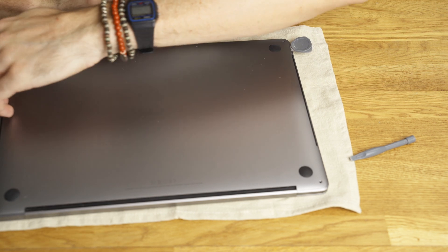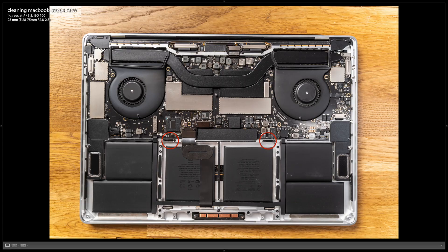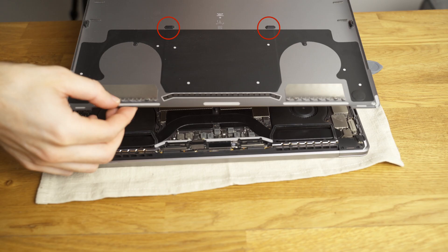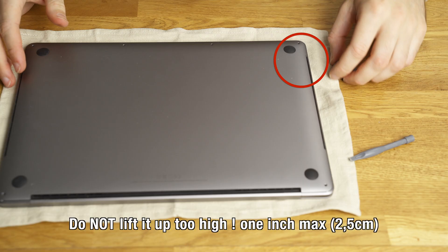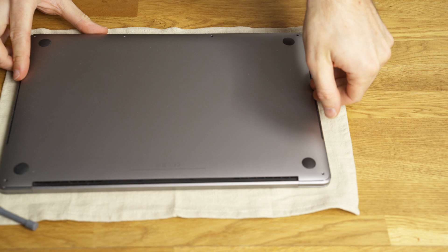Some people use suction cups — I don't get it. You can see that you cannot pull the back straight off like that. The problem is the two clips in the center are still in. So lift up the back on each side very gently until you hear it pop.